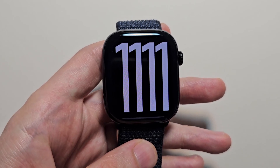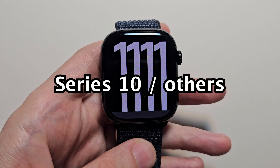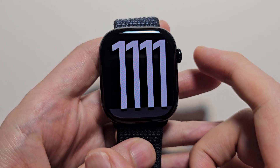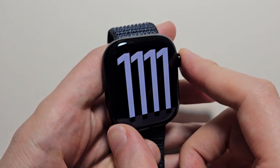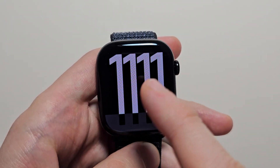Alright guys, so I'm going to show you how to change the watch face on your Apple Watch Series 10 — this works for other models too. First, what you're going to do is just press the crown, then press again, and go back to your watch face.